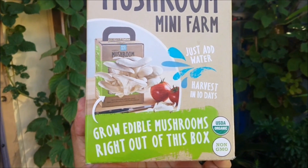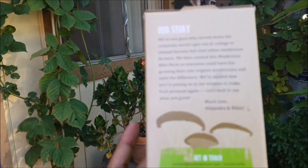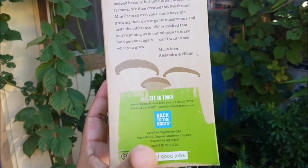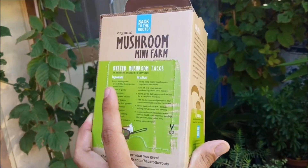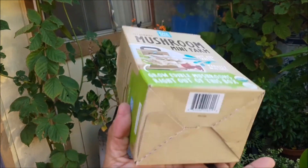Mushroom Mini Farm — grow edible mushrooms right out of this box. USDA Organic, Non-GMO. There's a little recipe on the back. Pretty cool. And that's what we're going to be doing today.